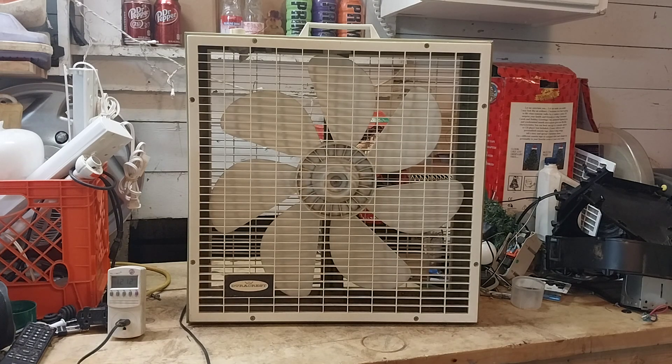I picked this up at a thrift store almost two years ago. I made a video of it about two years ago — it would be about one or so. I think I filmed it. I know I was getting Christmas stuff out around that time, so I'm going to guess late November.